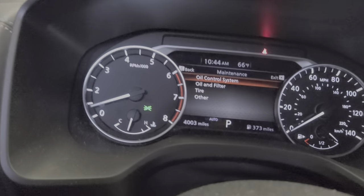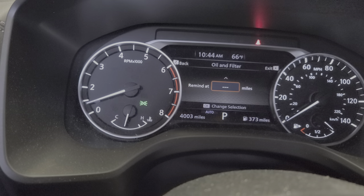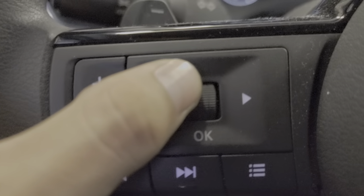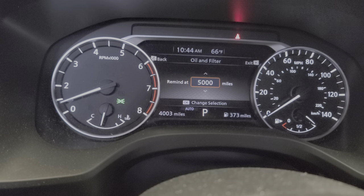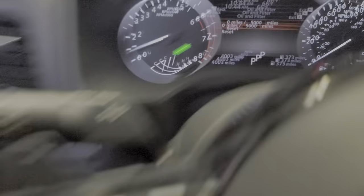Now go back. If you want to set up the Oil and Filter interval, press OK, press OK, then scroll up and take it to 5,000 miles. Press OK, press OK, and it's gonna save it.